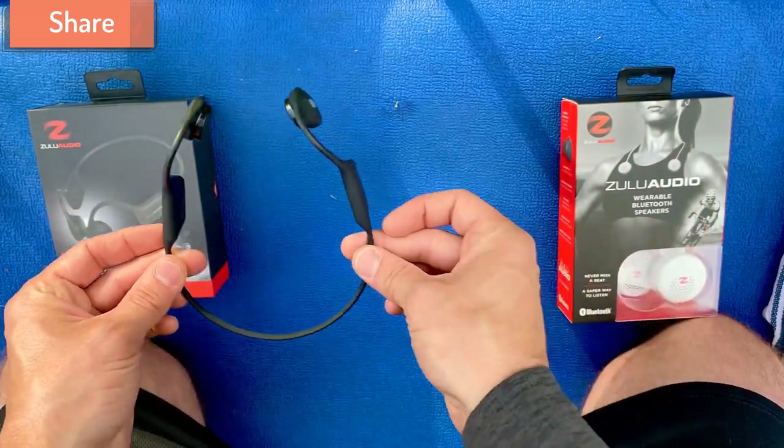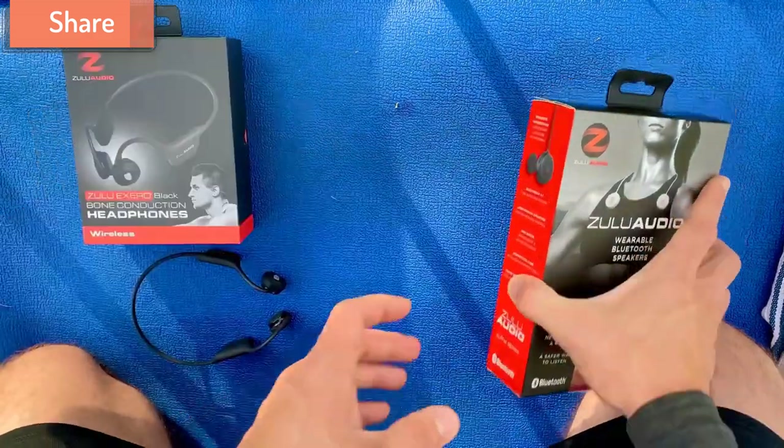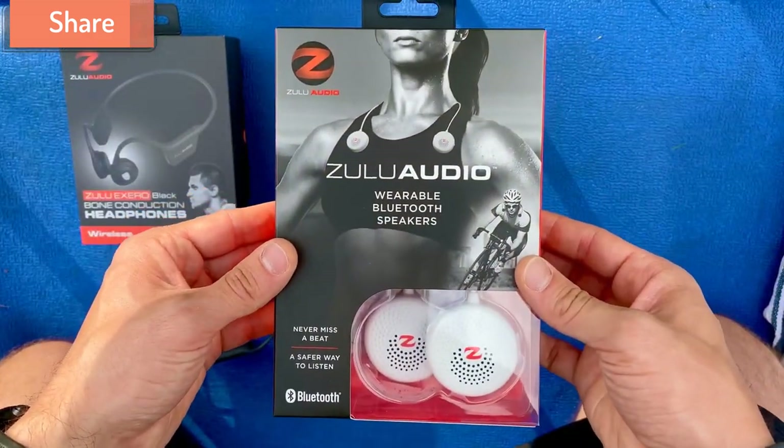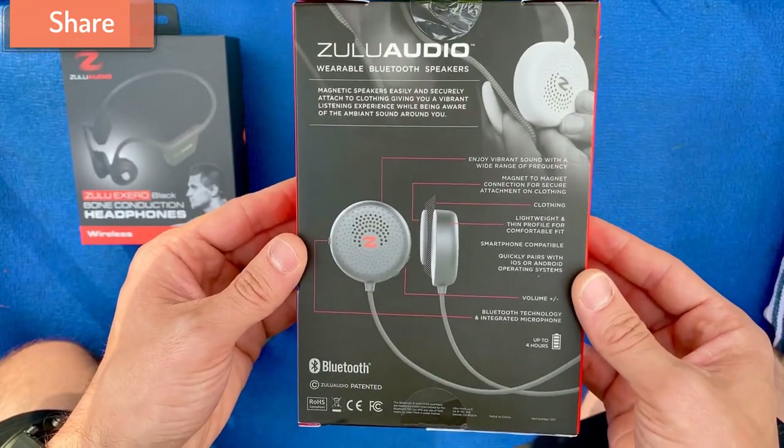The battery life can last up to 8 hours — just enough to last through an entire day in the office. There's even a quick charge function so you can continue using them with little waiting time.